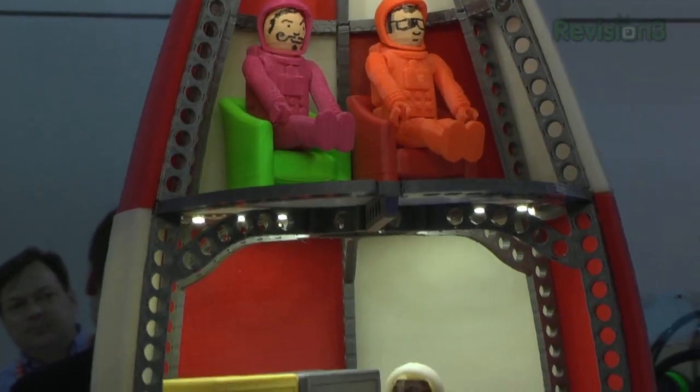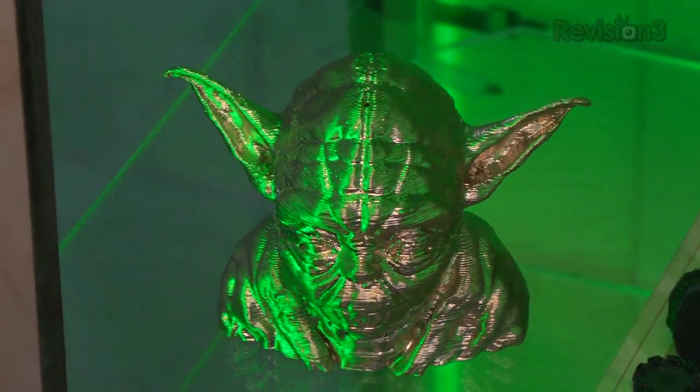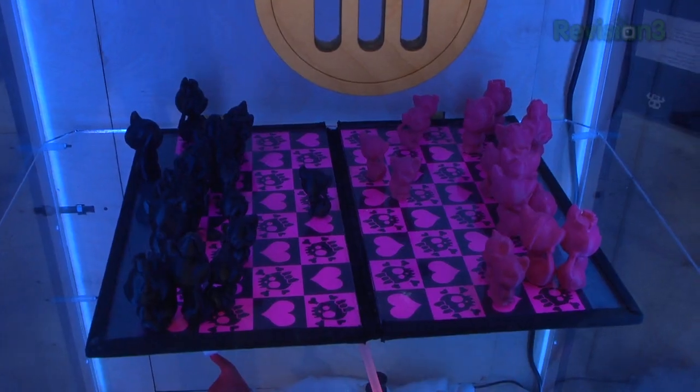Okay, let me break it on down. A MakerBot is a machine that can make you anything you need. So if you break something, you can fix it by making a replacement on your MakerBot. Or you can make toys — never buy another Christmas present or birthday present again. Give it to your kids and they'll have better jobs in the future because they'll have the tools of tomorrow.